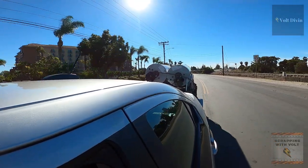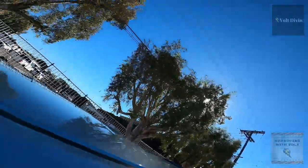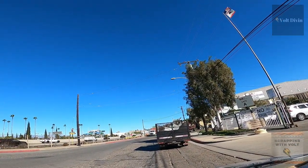So there you go — a full load of 700 pounds. Those water heaters added a good amount of weight.